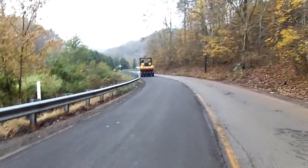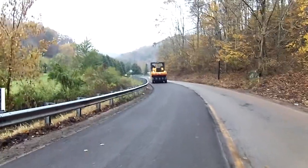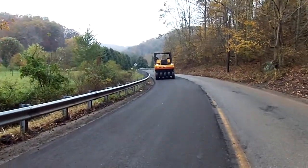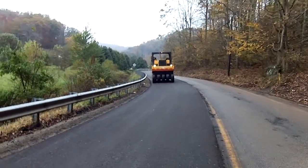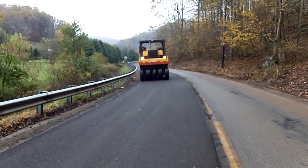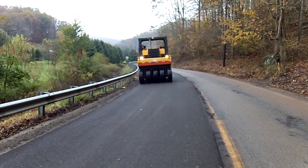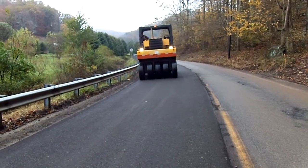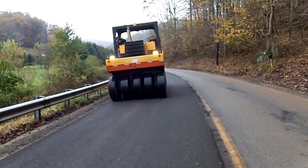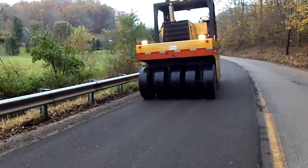We are using a 22.5-tonne Dynapac nine-wheel pneumatic tired roller. The operator will run it at four miles per hour, no greater, performing four passes — two up and two back — to make sure every inch of the roadway is covered.